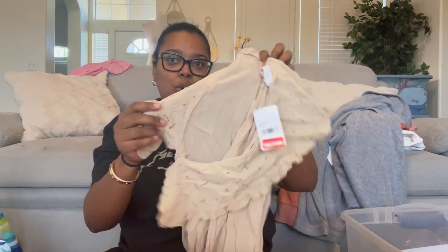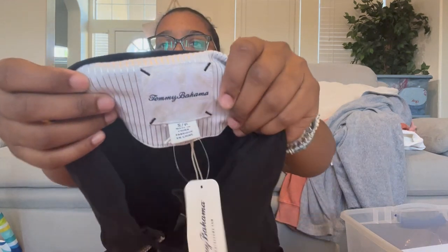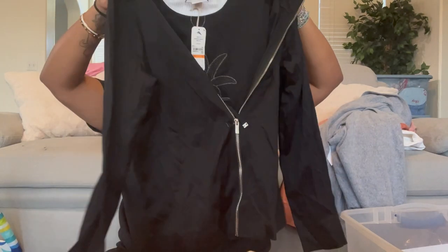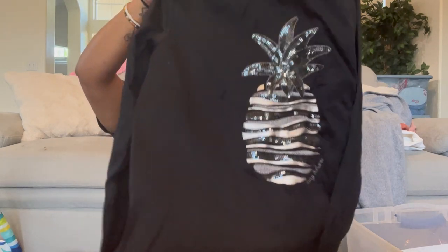Next is another Chaser — already showed this, it's a small. We have another one of those big collar blouses in a small, and another one also in a small. Then we have Tommy Bahama — my Tommy Bahama swim bottoms actually sold for full asking price of $35 a few days ago. This is a Tommy Bahama size small.